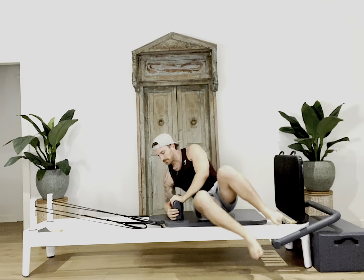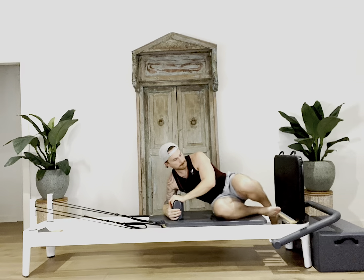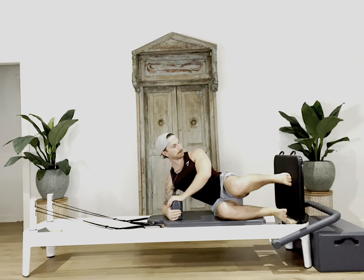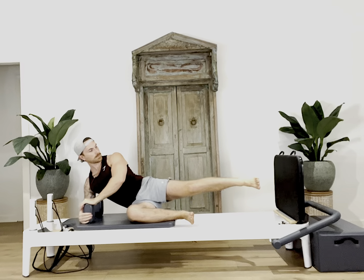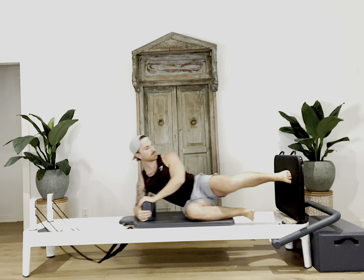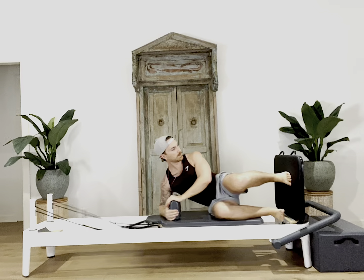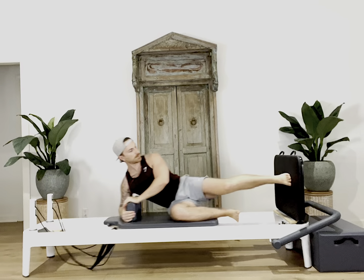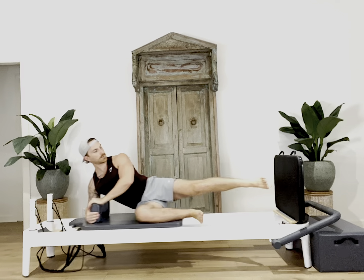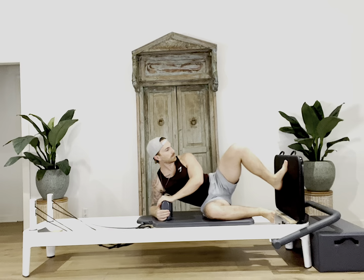For our side lying jumping, make your way down onto your right side with your right elbow over the shoulder block, your right hip down on the carriage with both knees at 90 degrees in front of you. Press down through your right elbow, then bring your top foot onto the jump board in a parallel position to the floor. Carefully jump off the top foot, squeezing in through the thigh. Try to keep your top foot in line with your hip.